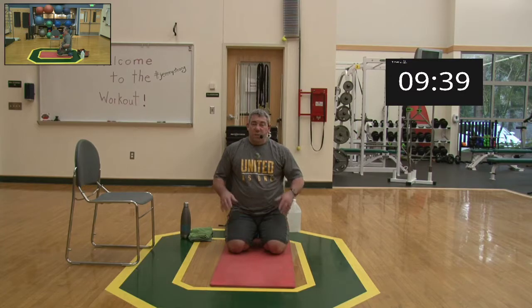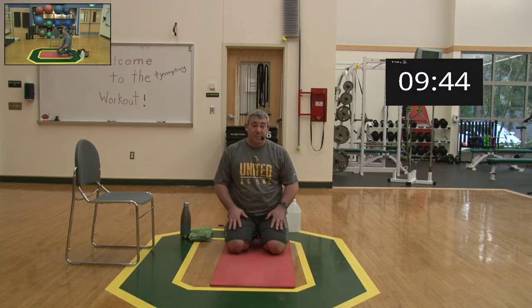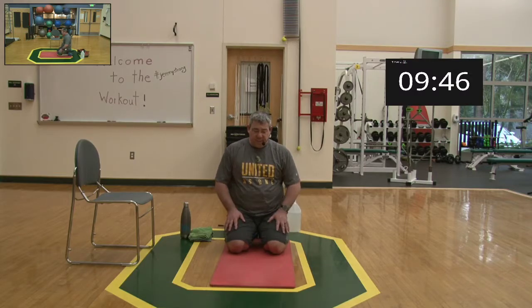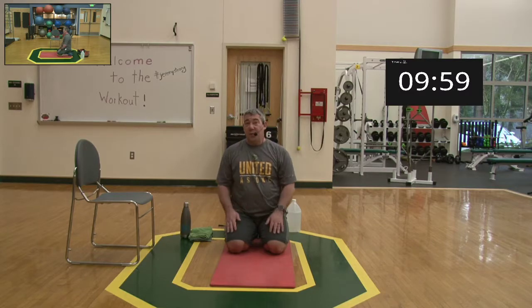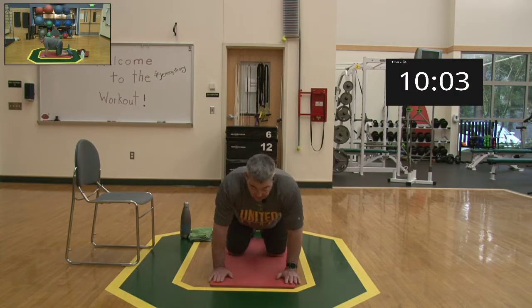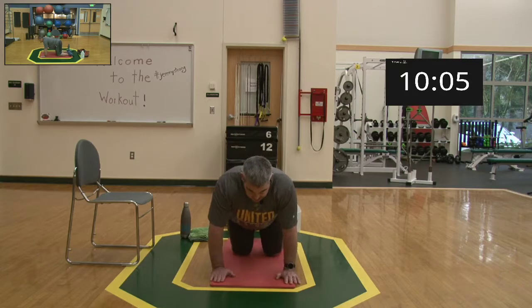Just nice and easy — we're trying to get a warm-up out of this. Some of us might find this is the meat and potatoes of the workout, and after the 10–15 minute warm-up you might say 'okay, I need to stop and go on with my day,' and that's totally cool. This is where we meet ourselves where we're at — always important, we don't want any injuries.